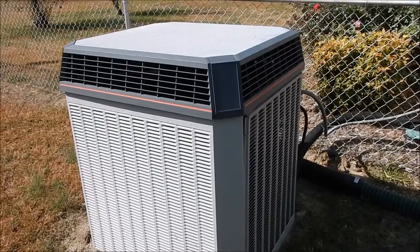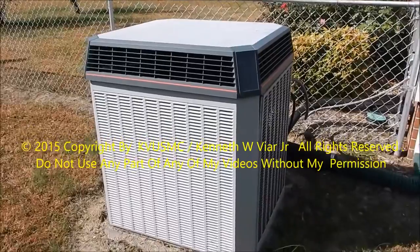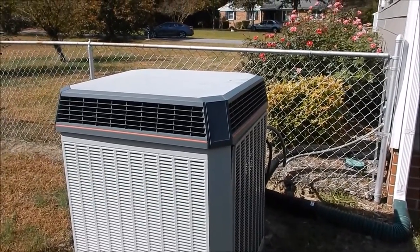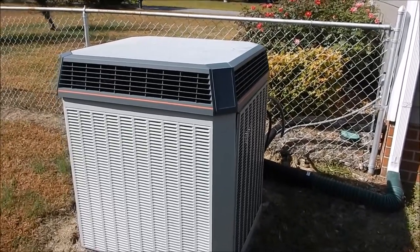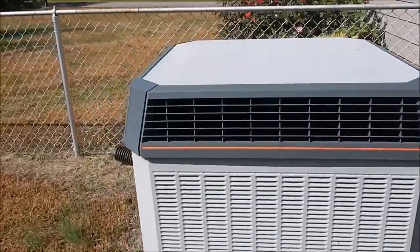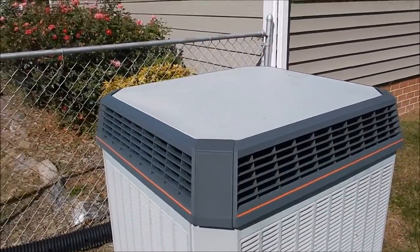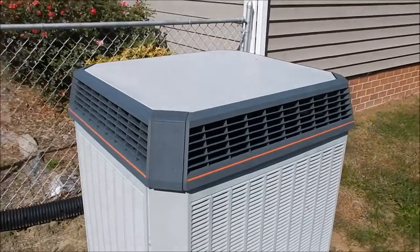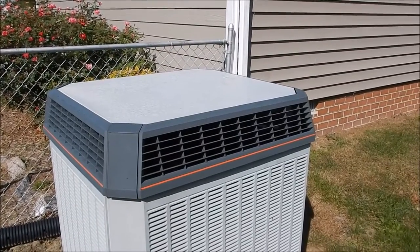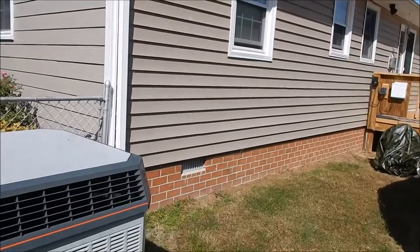We're gonna redo everything, so you're talking about a big job. Here is the outside unit — it's a three-ton Trane, an XL series from 1995. We're gonna replace it with a Carrier unit. We had a Carrier at my parents' house that probably lasted 30 years. I'm gonna get the Carrier Performance — 15 SEER. This old one is probably like a nine or ten SEER, so it's gonna be a whole lot more efficient.